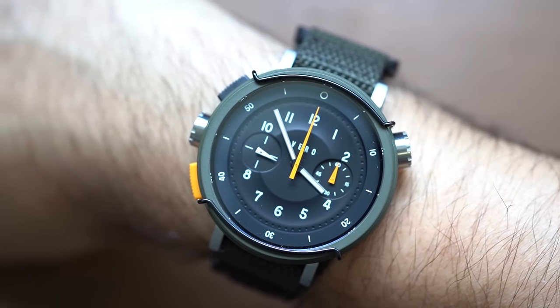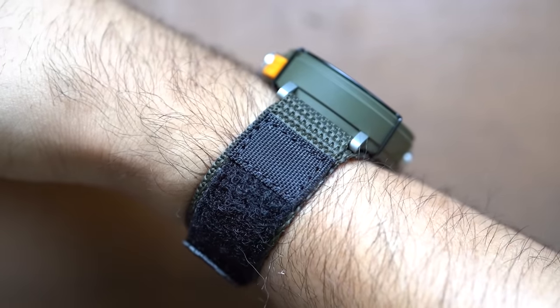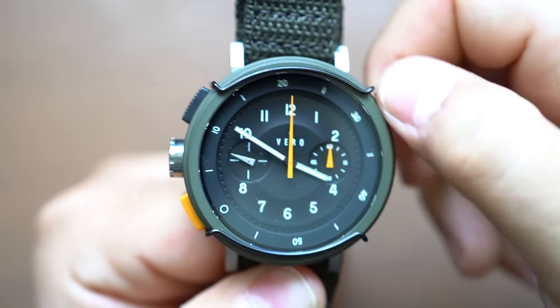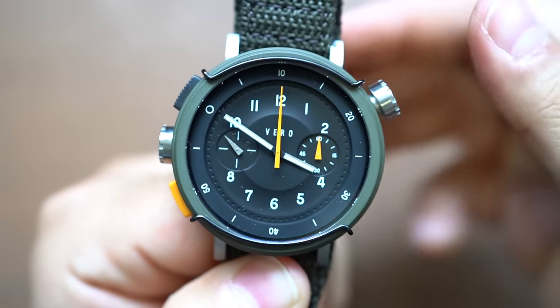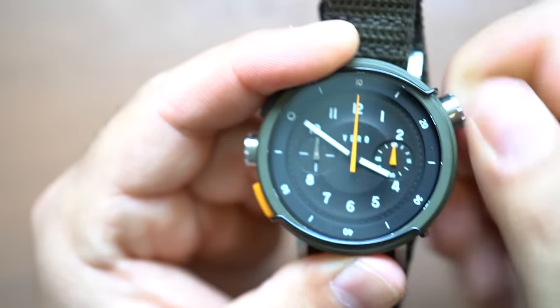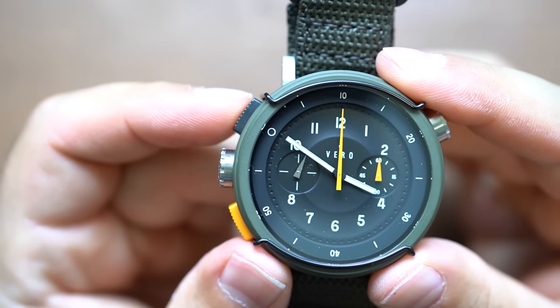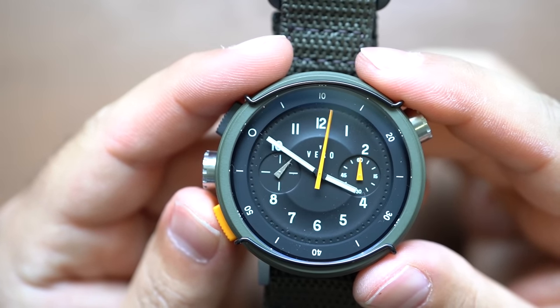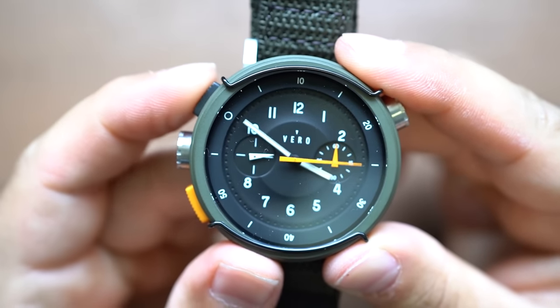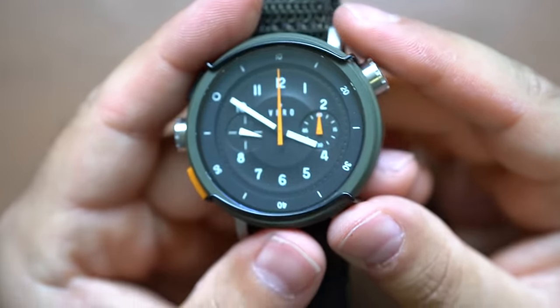For under $500 — at the time of filming, $425 — this is an absolute no-brainer. Good job, Vero. This is a really, really cool watch. When I first saw it, I thought: if Boulder were to make a chronograph field watch, kind of like an Expedition chronograph, it would probably be this. And that's the biggest compliment I can give Vero, because the Boulder Expedition is, as far as I'm concerned, one of the best field watches on the market. So this is such a badass watch, and for $425 — insane. Go get one. I'll leave a link in the description.